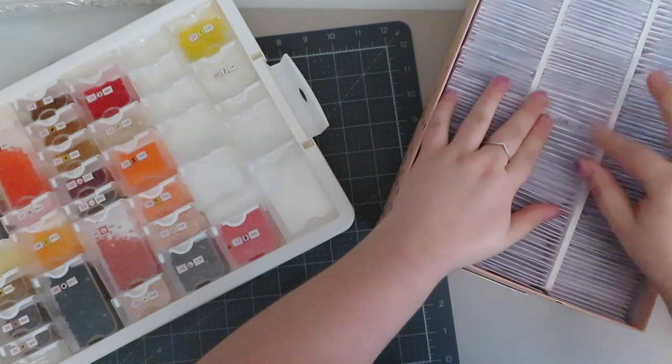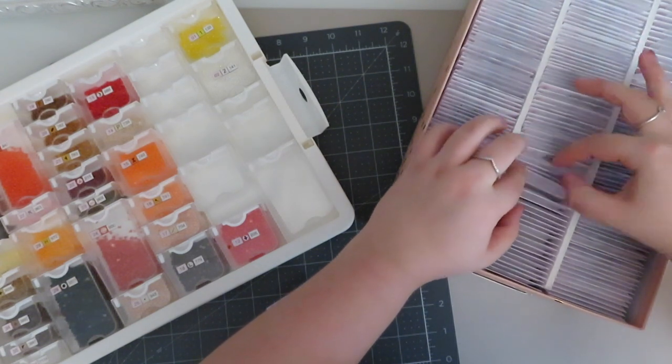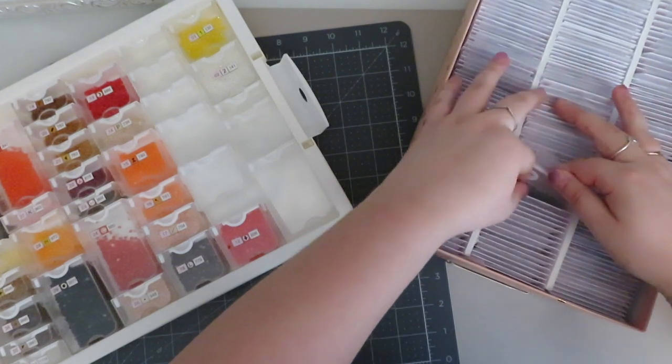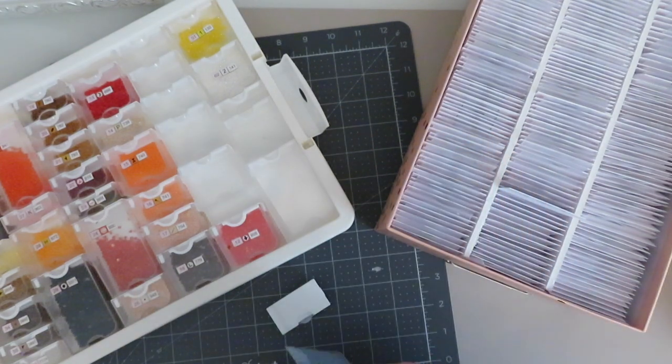519 - yeah, my dad's usually the one saying stop swearing, but he is clearly swearing right now. I've got quite a few 519.